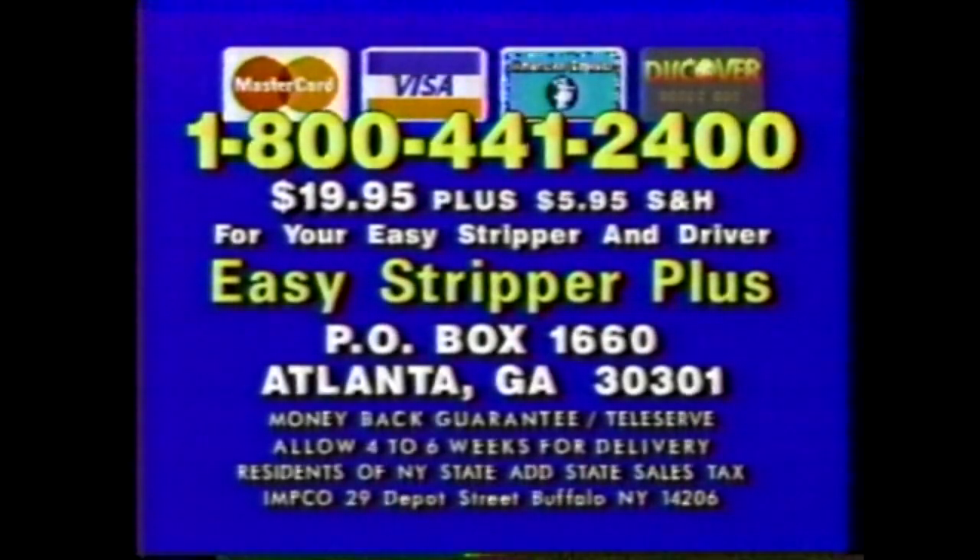Order now. For rush delivery, call 1-800-441-2400. Or send $19.95 plus $5.95 shipping to Easy Stripper Plus, PO Box 1660, Atlanta, Georgia 30301 for your Easy Stripper and driver. Order now, call 1-800-441-2400.